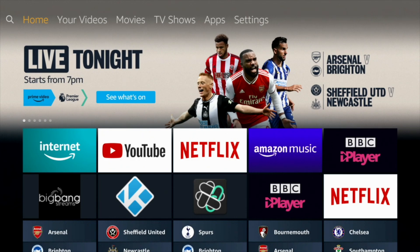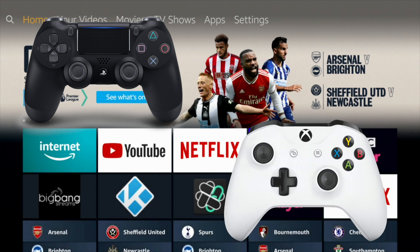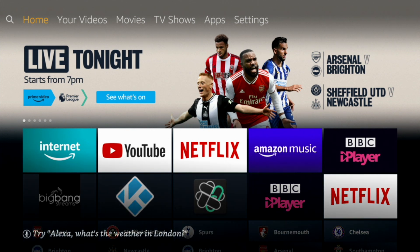Make gaming even better with the use of a gamepad. Connect your PS4 or Xbox controller to your Fire Stick, which makes gaming even better. If your gamepad is voice compatible, you can even search using the voice functionality on your gamepad. I'll use the PS4 controller as an example.